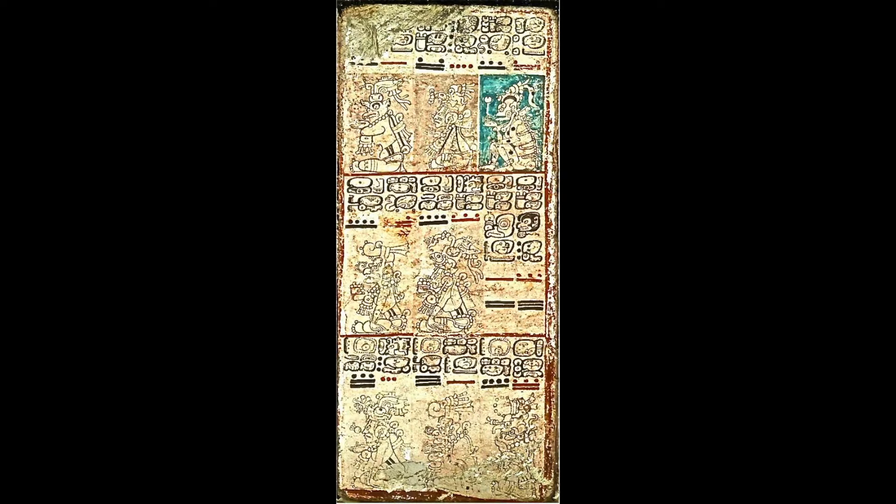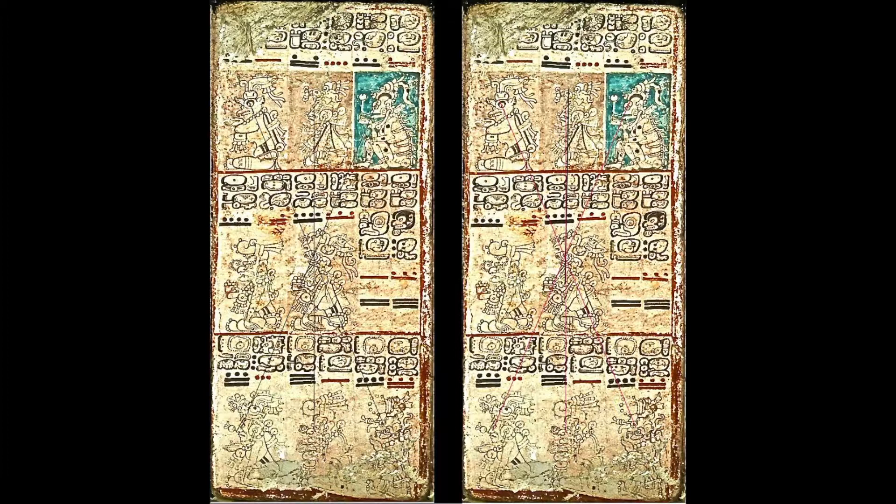This is page 11 from the Dresden Codex. Its alignments may show the exact number for the plane of the ecliptic — the difference between the angle of the Earth's axis and the Earth's orbit around the Sun. The angle of the Earth's poles is about 23.5 degrees from the plane of the orbit. The angles for the three central lines on page 11 are minus 23 degrees, zero degrees, and plus 23 degrees. An alignment going through both turtle eyes sits about one half degree on the plus side of the main line, making the left side about 23.5 degrees — the exact angle for the plane of the ecliptic. This may be accidental, or it may be an intentional correction.